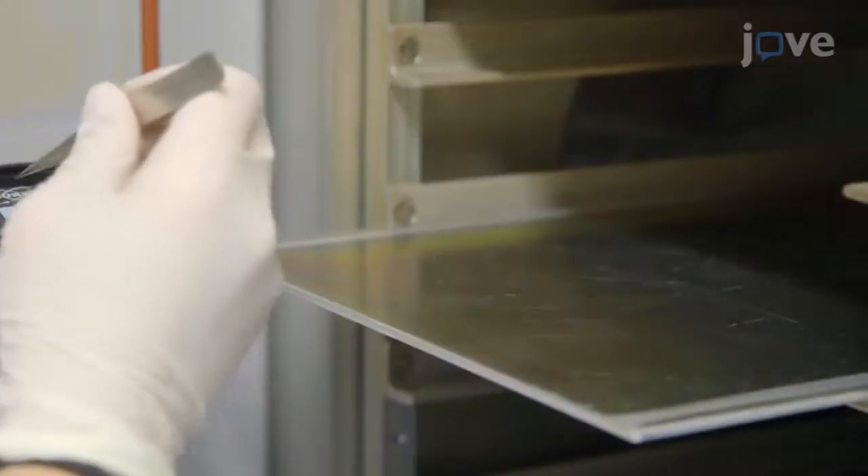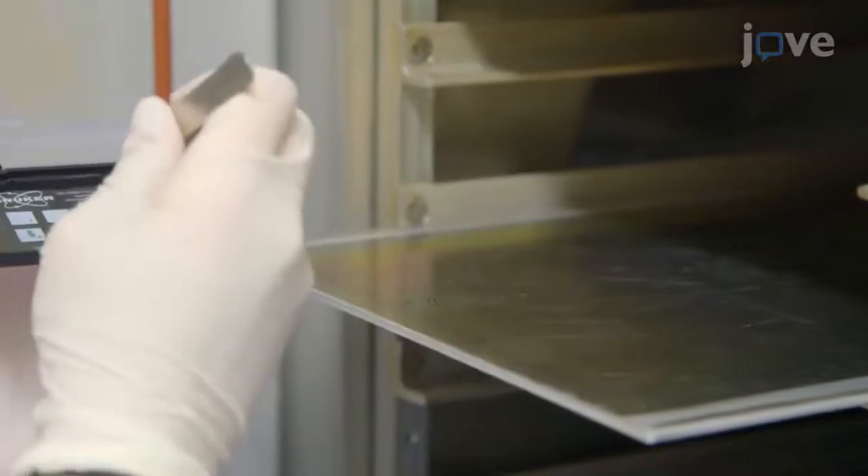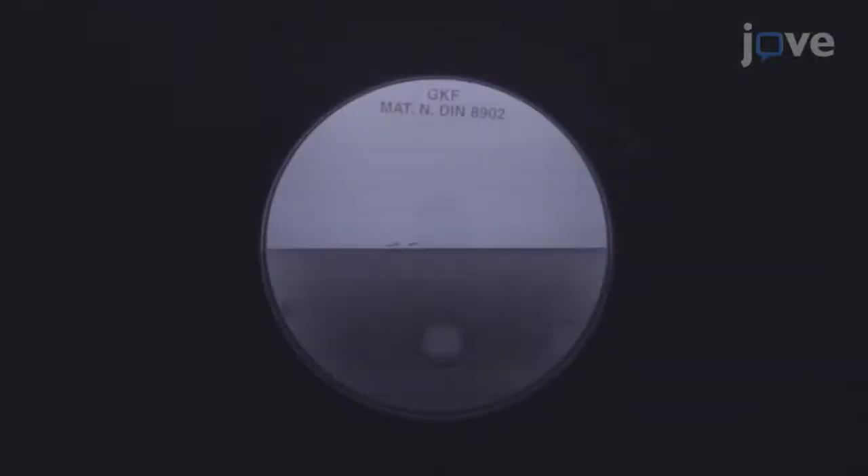First, use freshly cleaned tweezers to place AFM cantilever chips in the plasma chamber. Start the plasma chamber surface activation program by selecting Start and then Yes. Verify that the plasma process is working properly — a plasma process with a high oxygen content shows a light blue color.